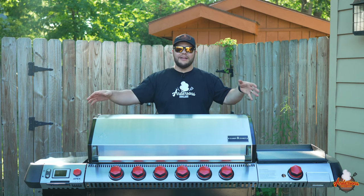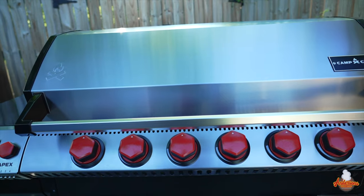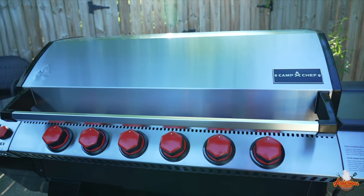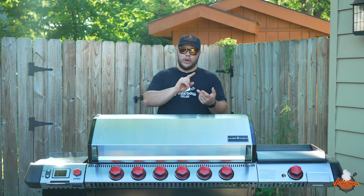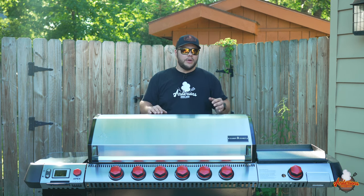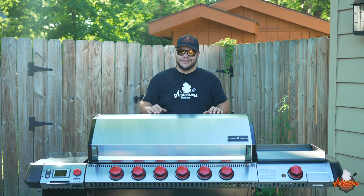One key thing I haven't fully covered is the six-burner gas system. Whether that's searing or just a quick grill, you've got a six-burner fully adjustable gas system inside this grill that you can run independent from your pellet. So if you're not smoking and you're just throwing hot dogs on for the kids, fire up that propane.